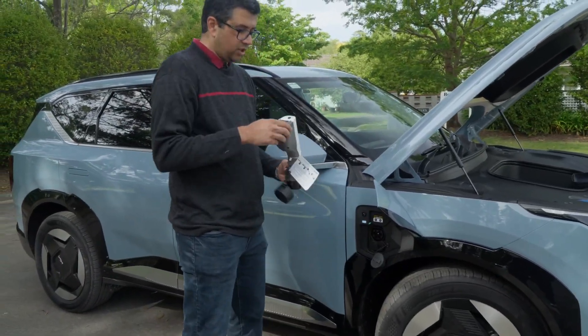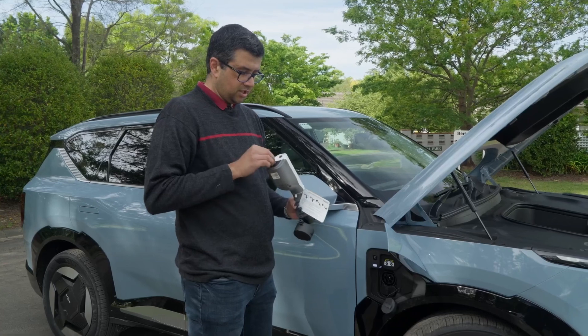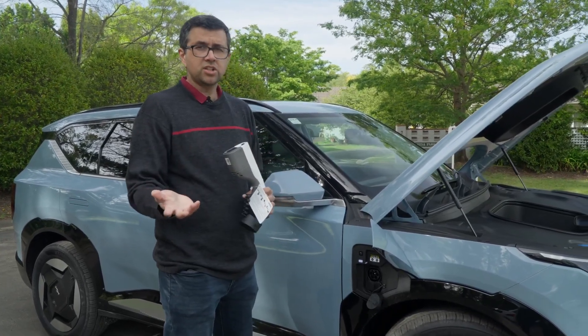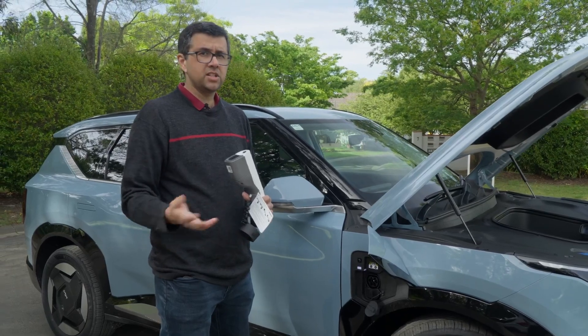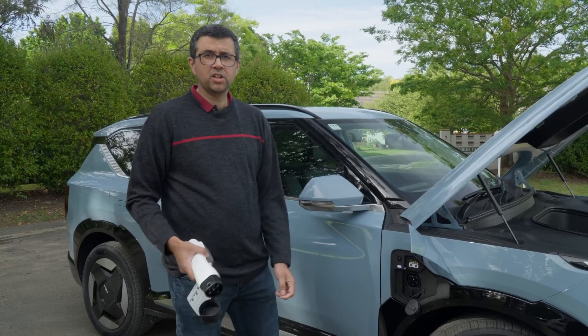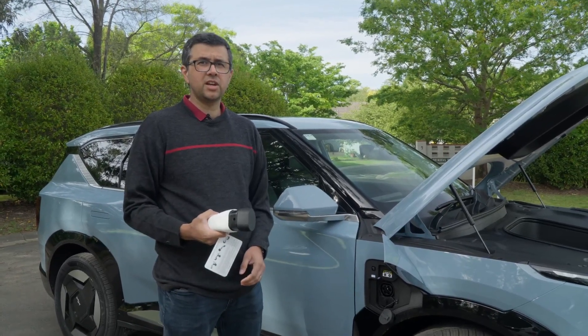Plug in whatever you want to charge into this end — like an induction cooktop or camping lights. Start the V2L function inside the car and Bob's your uncle. Too easy. Can't do that with a petrol car.